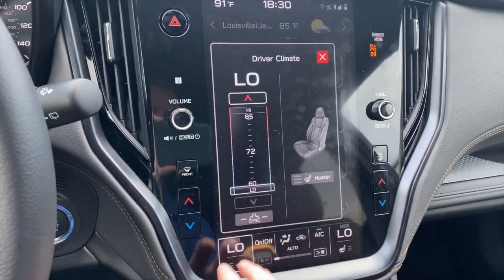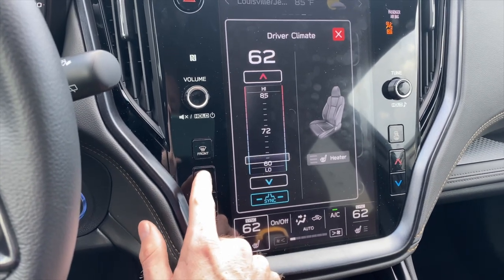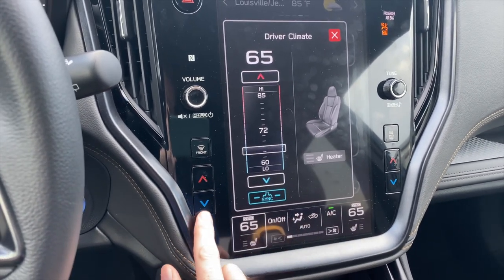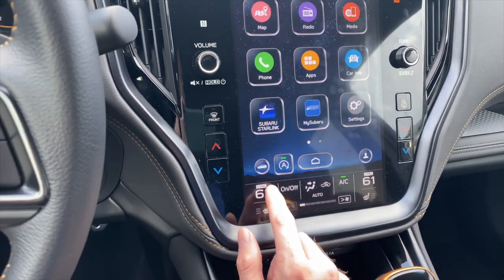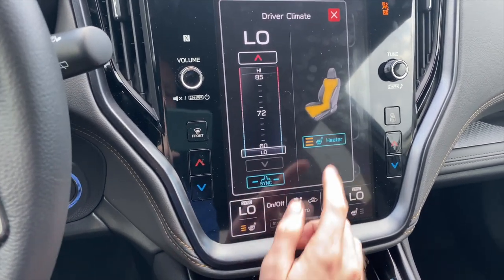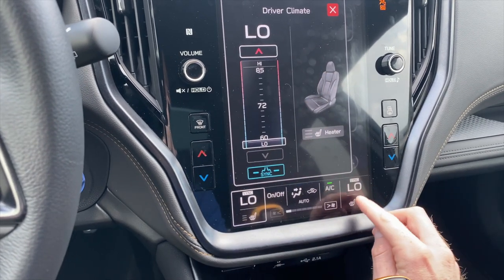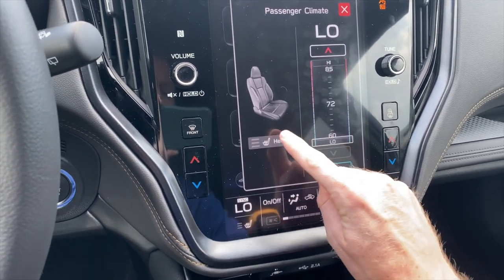If you want to sync your seat with the passenger seat, just click that button. Now whenever you adjust it, you'll see both temperatures increasing and decreasing together based on what you set. You also have heated seats with three settings for you and your passenger.